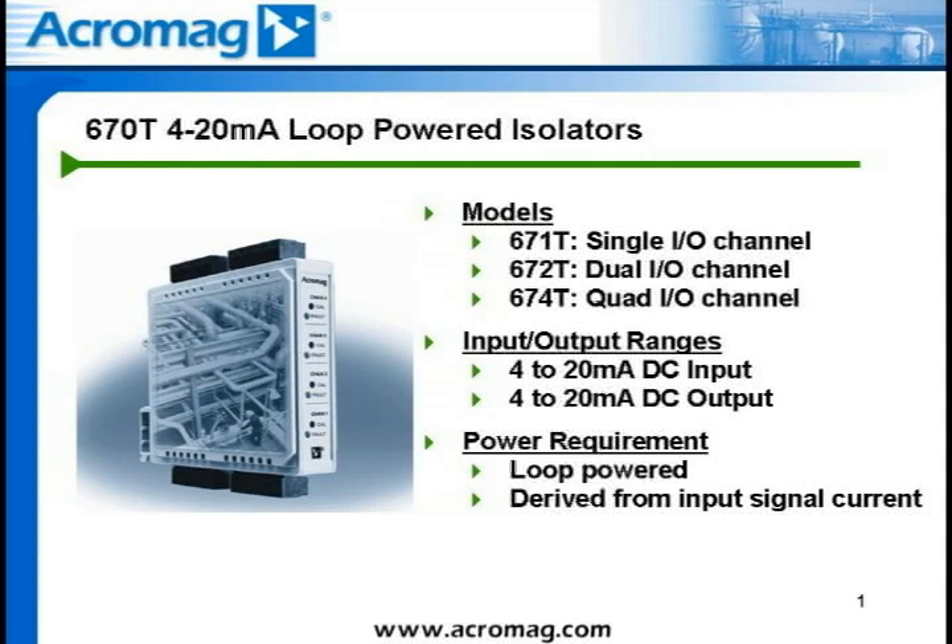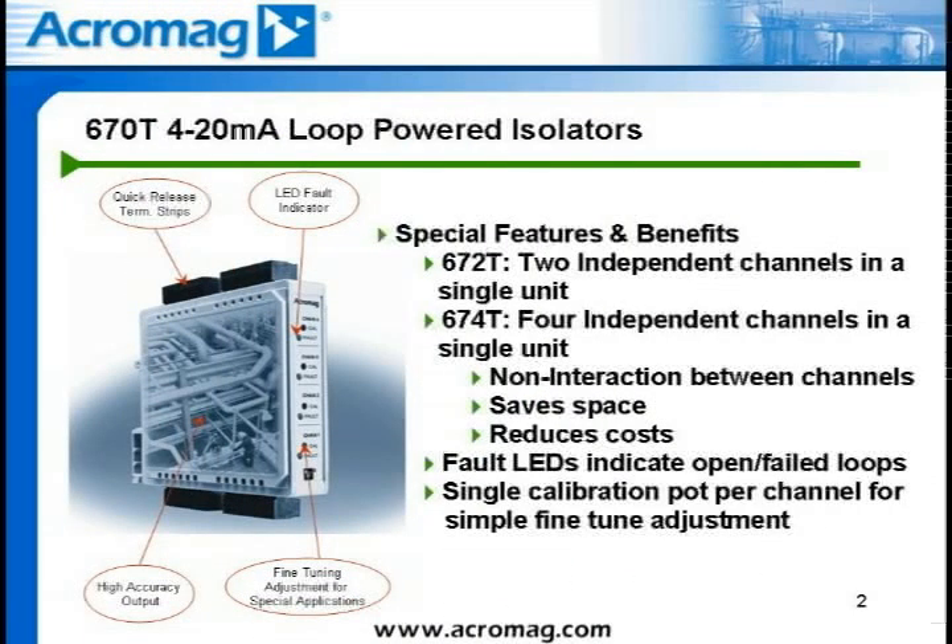The input burden voltage drop is a function of the input current and the load resistance. In the event of an open output circuit, the input loop voltage drop is limited below 20 volts DC. The 672T provides two 4 to 20 milliamp DC process current channels in one unit, and the 674T offers four 4 to 20 milliamp DC independent channels in a single unit.